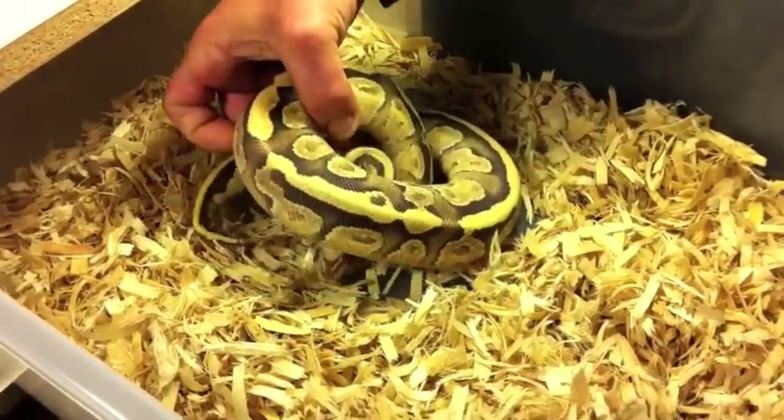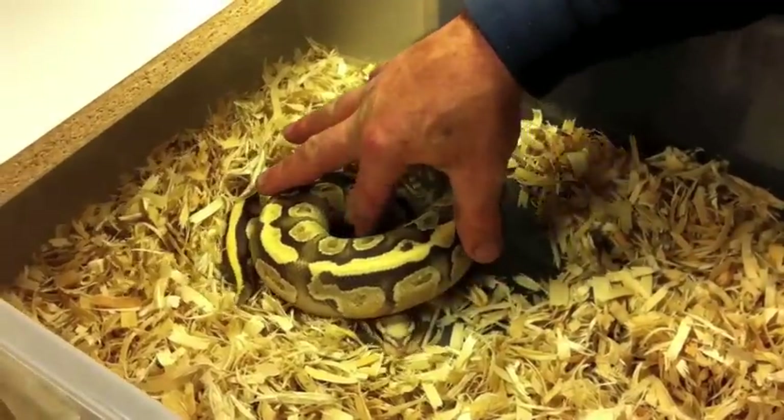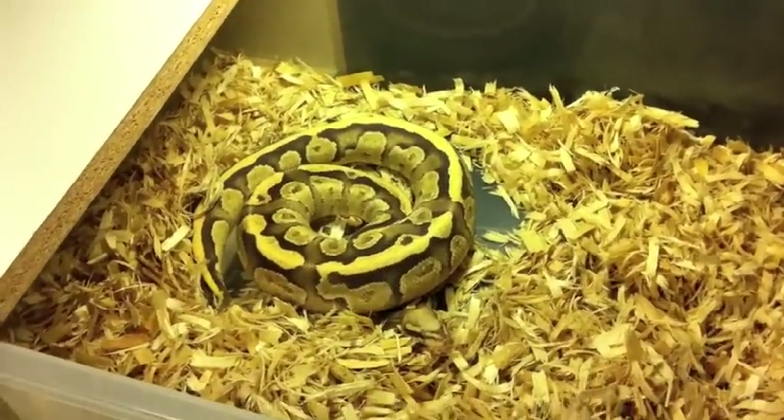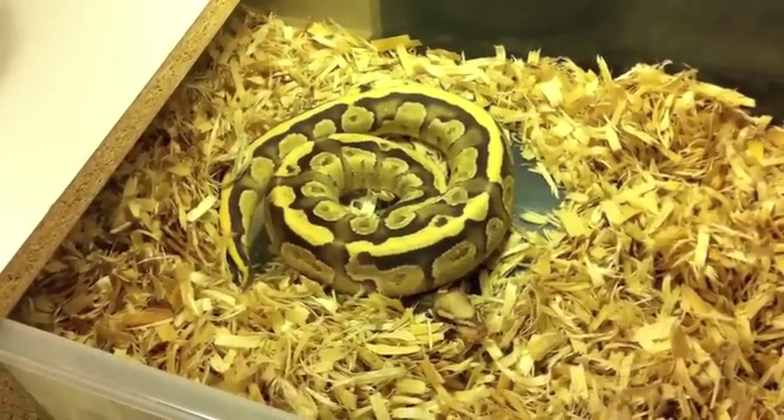He's a little skittish, but he's working out great. He's a good male, and I hope we do good with him this year — get some babies. I hope to make a couple of great morph crosses with him and be successful.